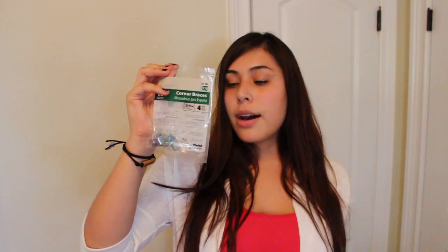Last but not least, you're going to need these corner braces — just little L-shaped metal thingies that you can find at any hardware store. I got the smallest ones available, which are three-fourths of an inch. You're also going to need paint, water, and brushes.